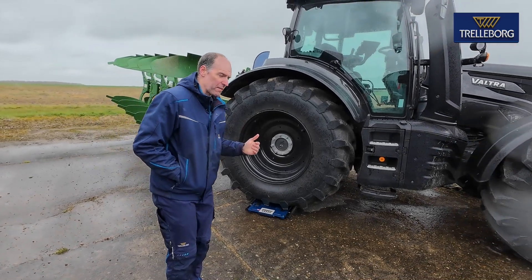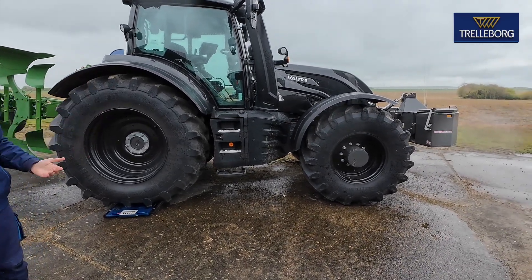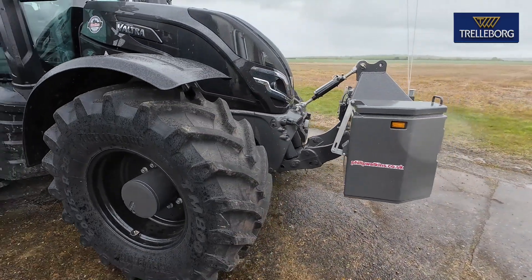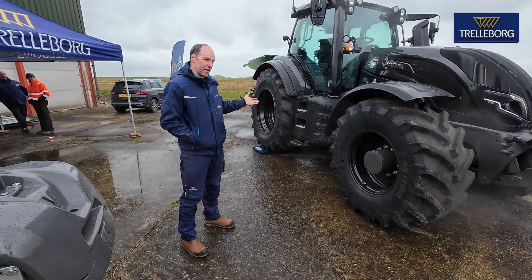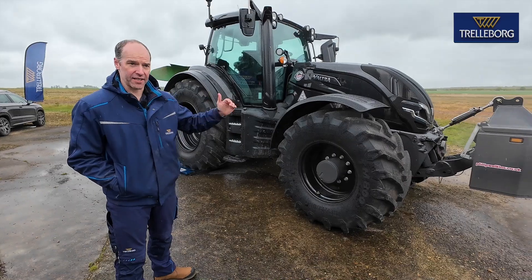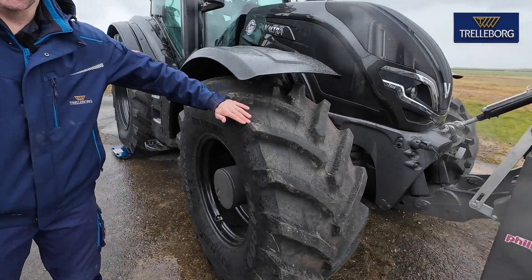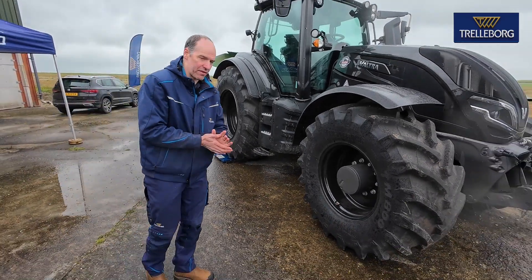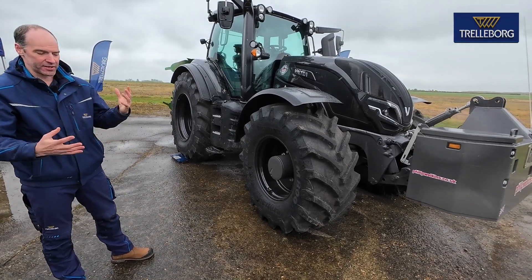One of the things we're noticing more and more is ballasting. Twenty or thirty years ago you'd use ballast in the field and drop it on the road. Not the case anymore — on four-wheel drive tractors you still need to maintain that 60/40 split whether you're in the field or on the road. Whatever you put on the back, you've got to put on the front to keep the tractor balanced. Otherwise what you save on tyre wear on one axle, you give to the other which is two or three times more expensive.